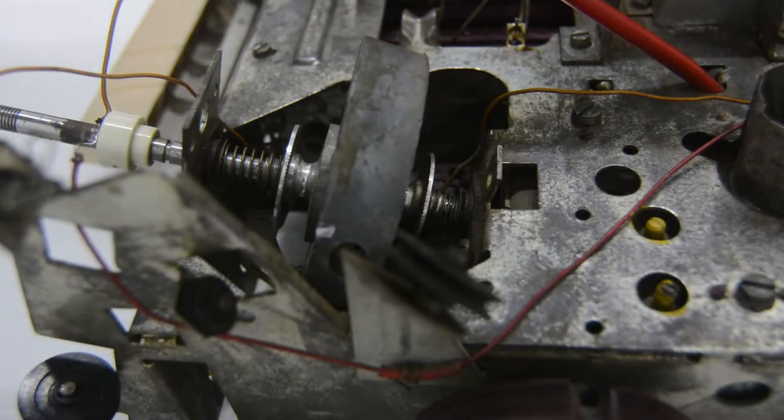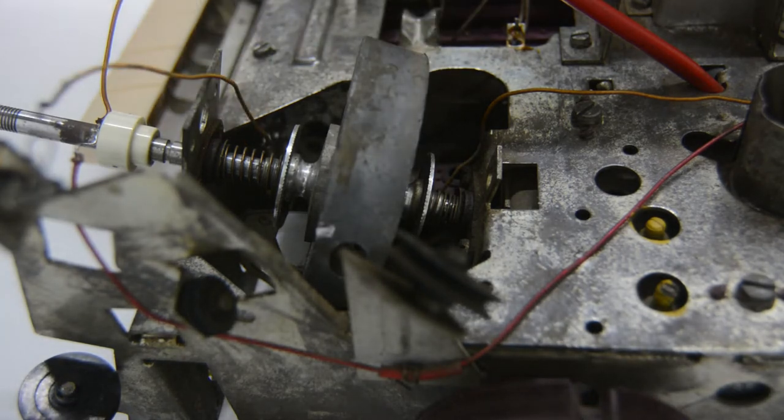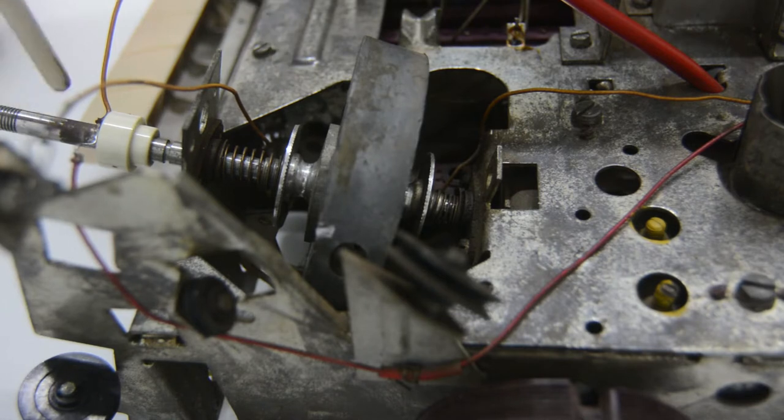As I already explained in the previous video, this radio has a mechanism with a flywheel and a clutch system, which allows you to tune both AM and FM with the same tuning knob. More simple radios would have two separate tuning knobs for AM and FM, because the radio also has two separate tuning condensers — one for AM and one for FM — and they need to be tuned separately. But with this radio you have this mechanism which allows you to switch between the two different tuning condensers and use just one tuning knob to tune either the AM or the FM tuning condenser.